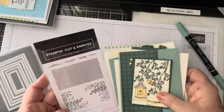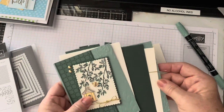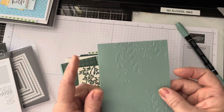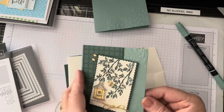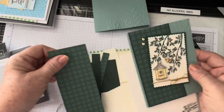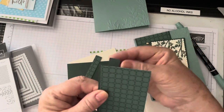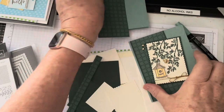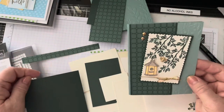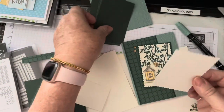For card two, I used the greenery embossing folders and I already embossed your layer — you can see that looks really pretty. This is on soft succulent cardstock. The DSP here has two pieces of evening evergreen cardstock glued to either side and then glued to the front of the card. The square is already cut and the die is already cut as well.